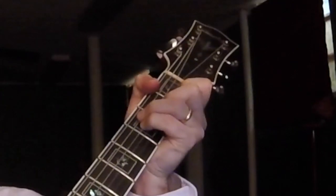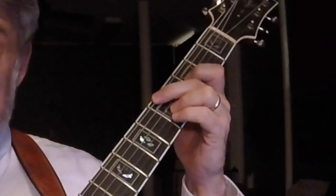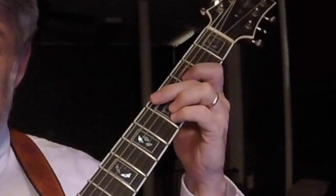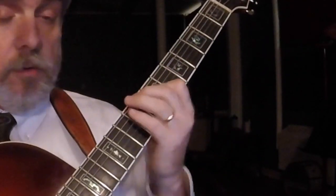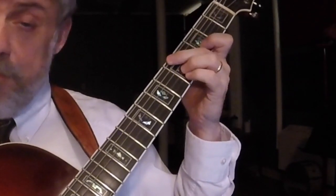Do you know what it means? And now my F major 7. Instead of doing it here — that's a little too lush — I want to truncate it a little bit. So I'll build it on the 3rd. There's my root, there's my 5, and there's my major 7. So I can do it that way. Do you know what it means to miss...? That's cool.